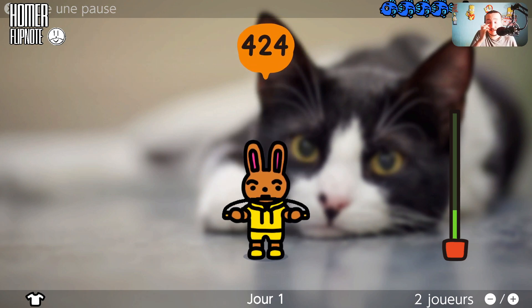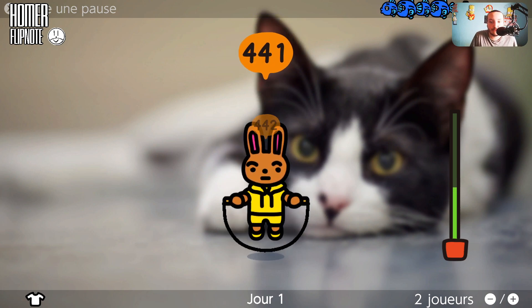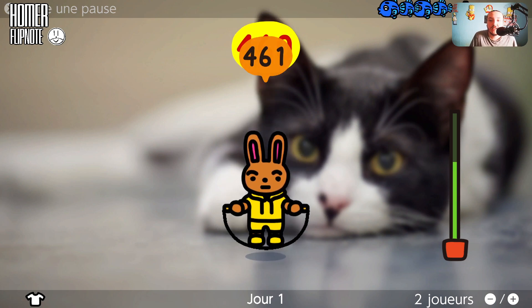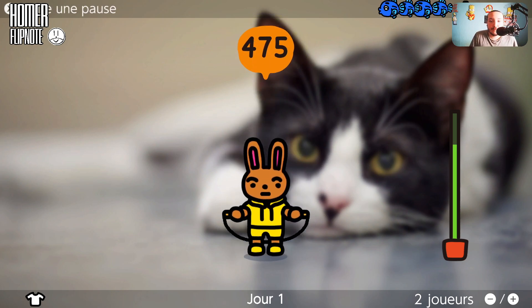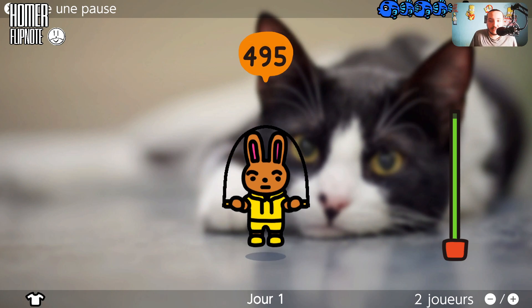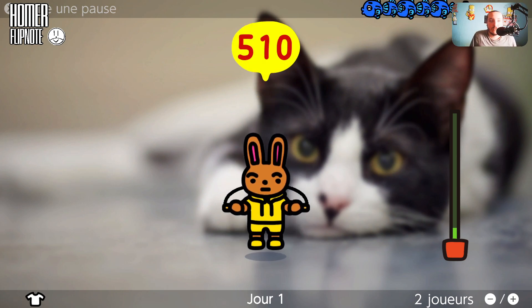Bah je suis assis, hein. Faut juste secouer les Joy-Con — enfin, c'est pas vraiment un Joy-Con, c'est une manette PS4 parce que je joue sur émulateur. C'est un jeu toute bête où chaque jour on peut faire ça. Tu sautes comme ça et on peut s'arrêter si on est fatigué. On gagne des poissons à chaque centième de saut.